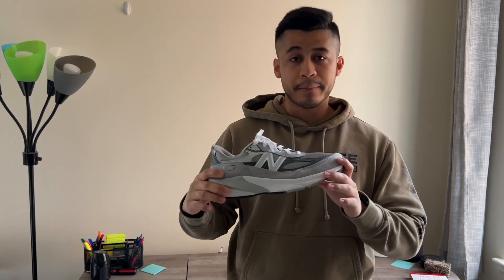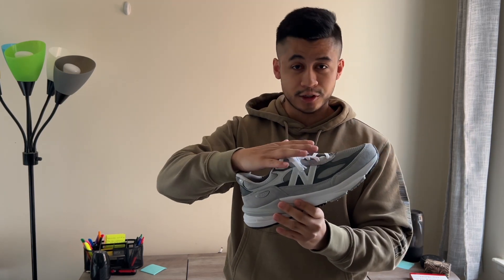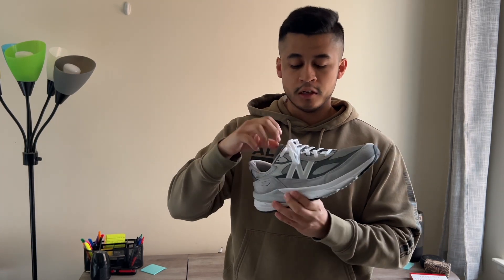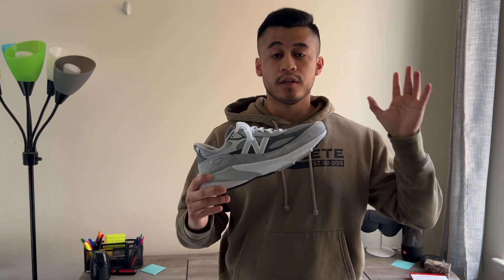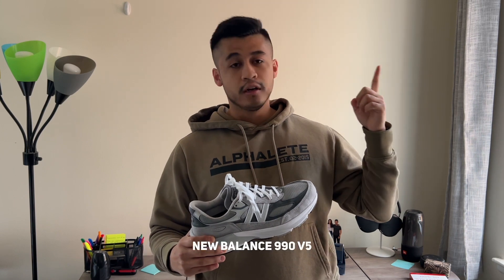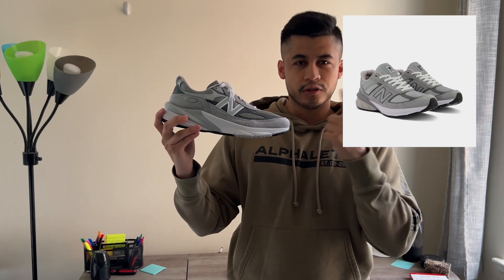It feels good, it feels comfortable, and it's a huge improvement from the New Balance 990 v5 that came out a couple years ago. I recommend this 100%. The price point of this shoe is $200 US dollars compared to $180 from last year's v5. Here's a picture of the v5 — which version do you like more?